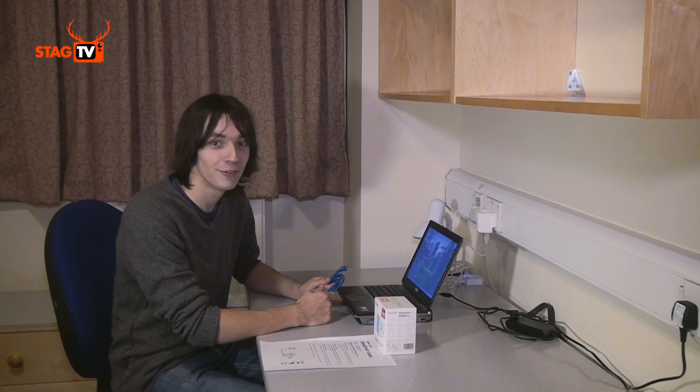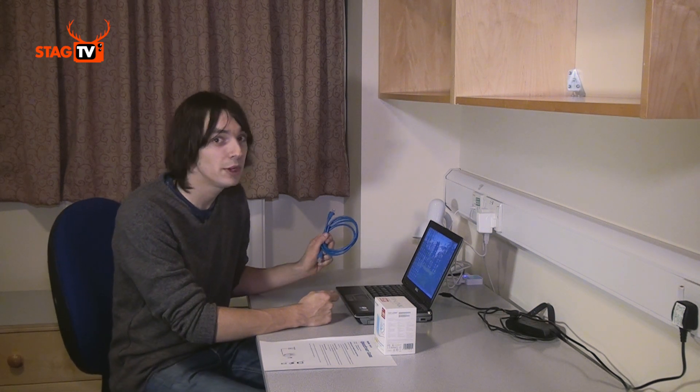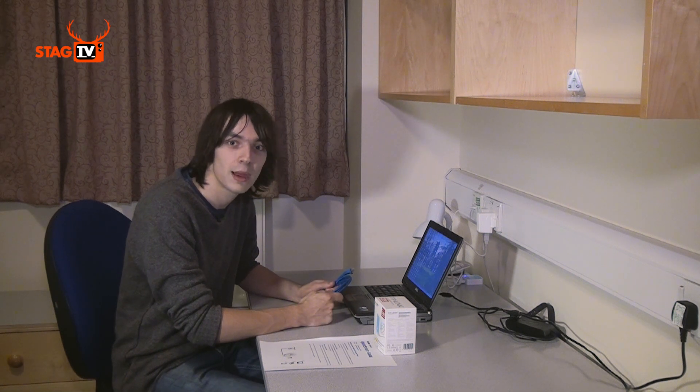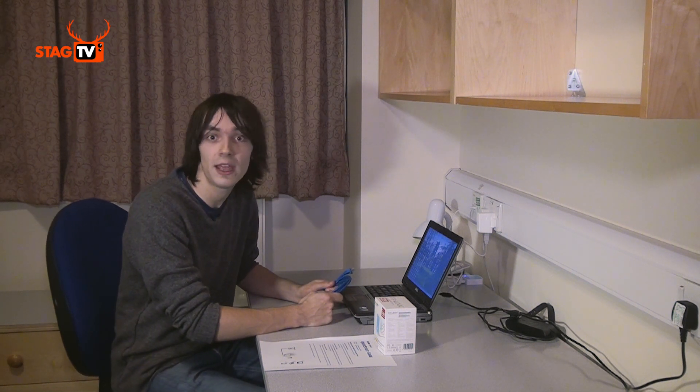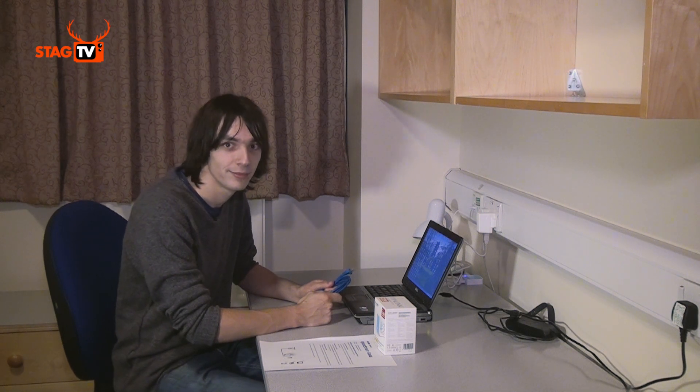If at any point you want to switch from ResNet Wi-Fi back to ResNet wired, just connect your computer with a cable again, but you would have to go back to the security checks. If you have any trouble connecting, just visit your court reception and complete a form. But if you live on Hazel Farm, you'll have to go to the ground floor of the AP building to the IT help desk.